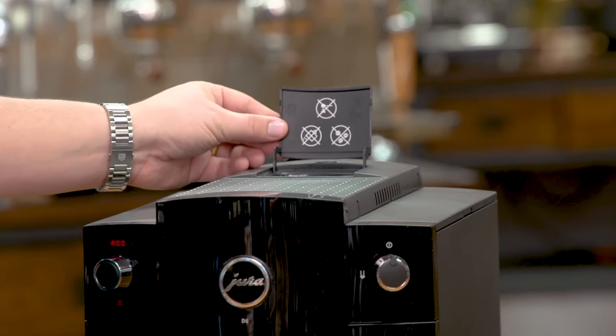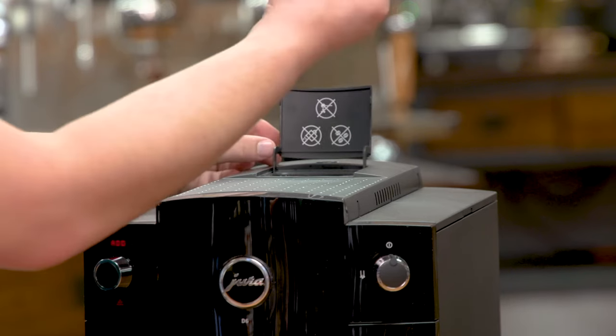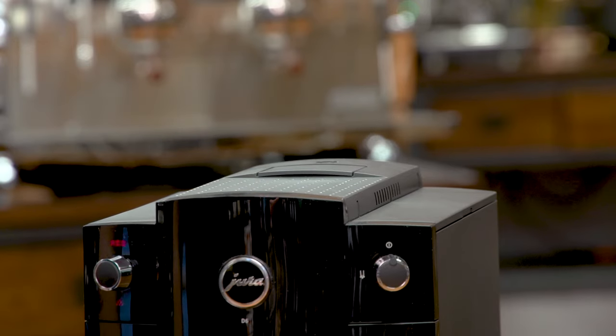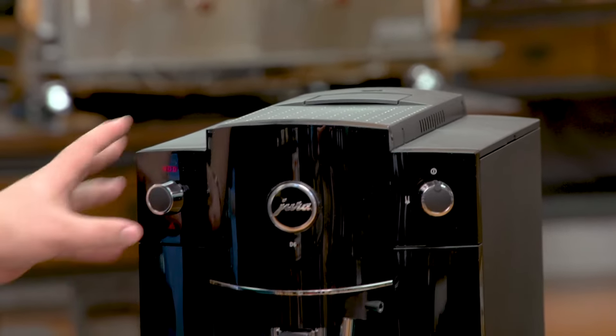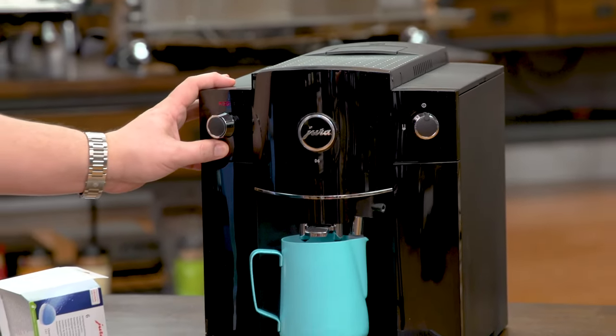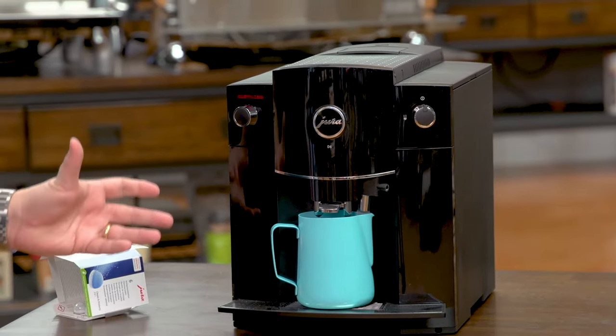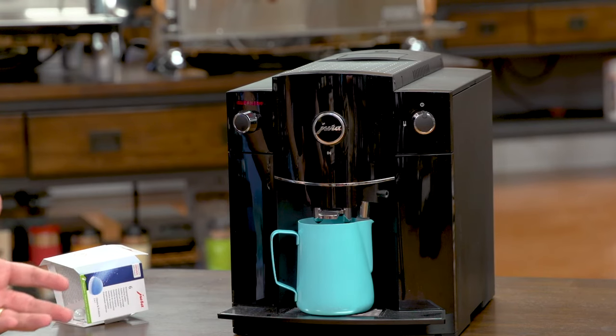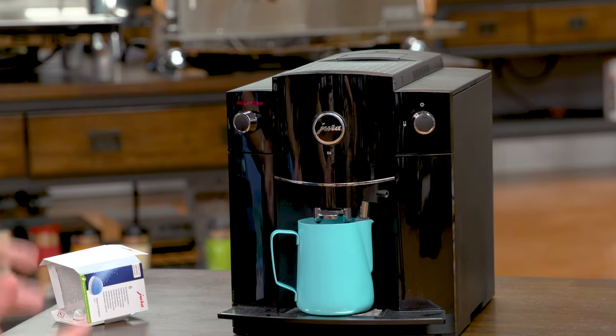The machine is now asking to add the tablet. The tablet is exactly the same as on every Jura machine — you put it into the bypass doser. On the D6 the bypass doser is right up here. I drop the tablet in, close it, and I'm ready to go. I press the rinse button once again and the machine continues the cleaning cycle, which will take about 15 minutes or so. Everything is automatic — you don't need to do anything else.